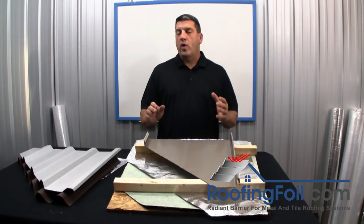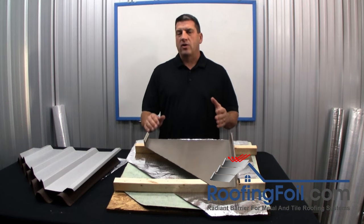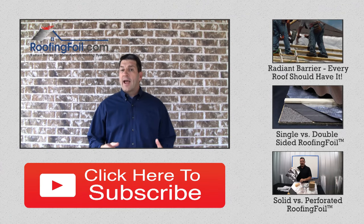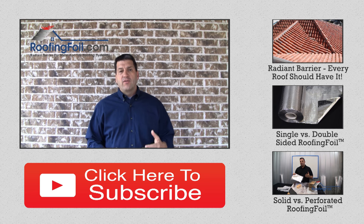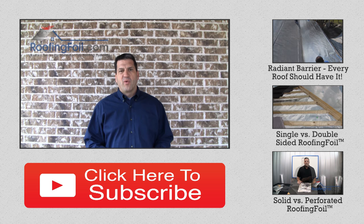This video has been a quick summary of the most common installation methods. If you have particular questions about your job, visit the website roofingfoil.com or give one of our experts a call and we can help you with your application. If you enjoyed this video please like it, click on the links to the side for related videos, and subscribe to our YouTube channel. Thanks for watching.